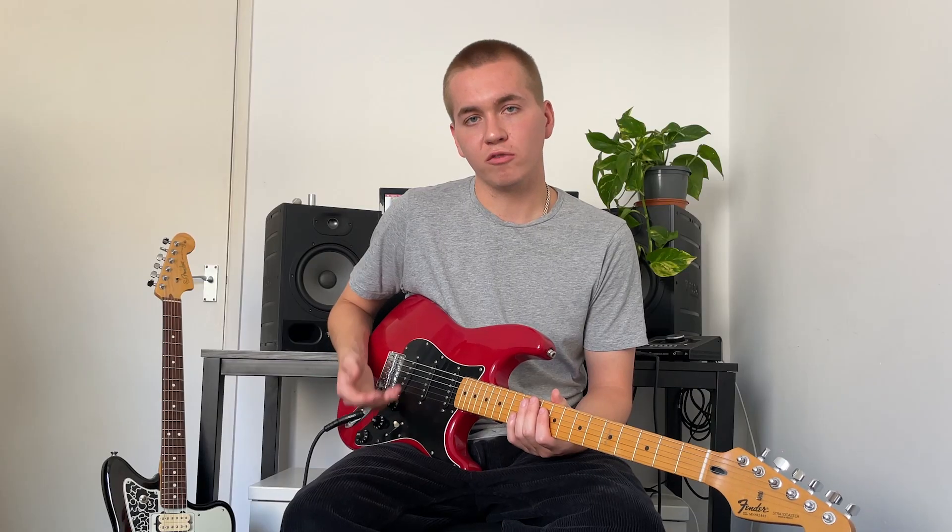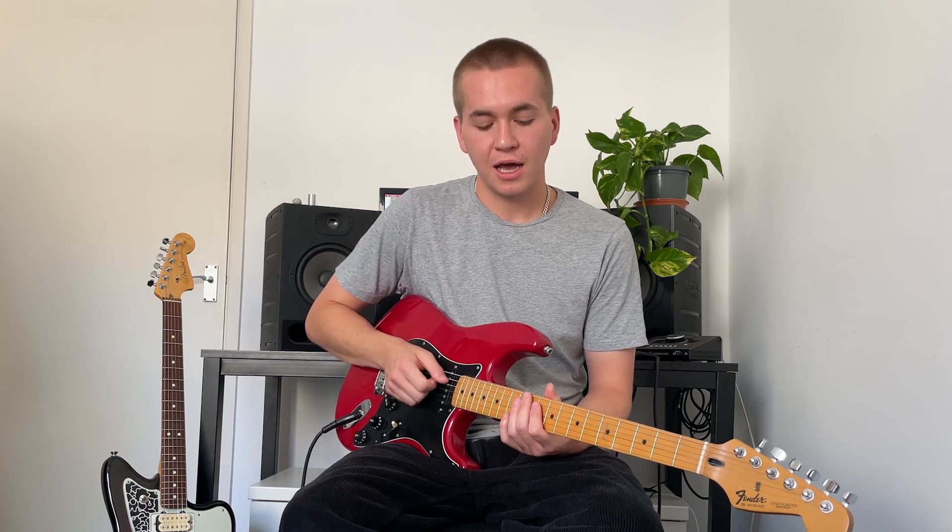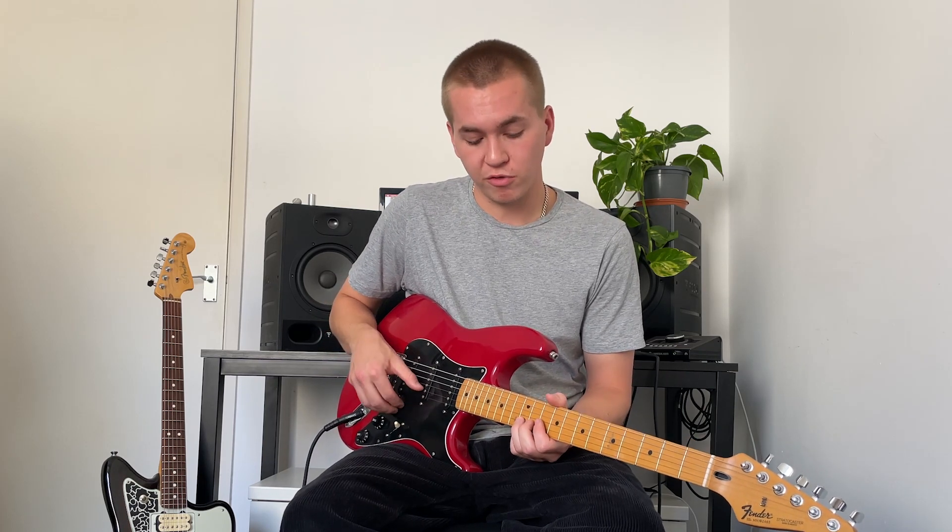I like to use this technique with a lot of reverb. I think it further adds to the kind of blurred lines between when the note starts and finishes. I like to use a lot of vibrato as well — I like to get really expressive with it.